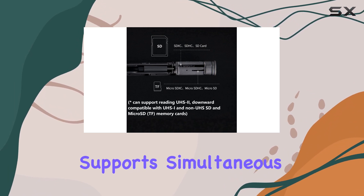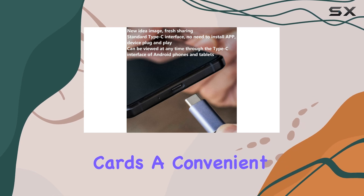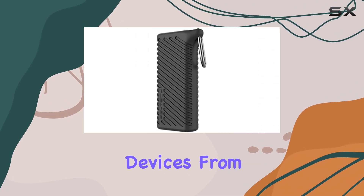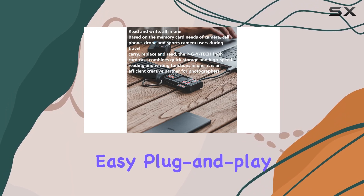The dual-card slot supports simultaneous reading of SD and micro SD cards, a convenient feature for those who work with multiple card types. The standard Type-C interface ensures compatibility with various devices, from computers to smartphones, allowing for easy plug-and-play functionality.